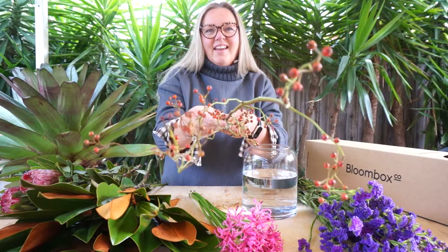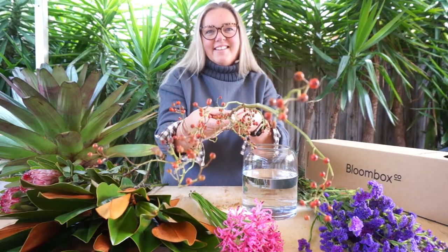Let's take a look and create some arrangements together. Now that we've looked at each of the elements coming in the box a little closer, let's put it all together and create this week's arrangement. We're going to start with the Magnolia foliage.